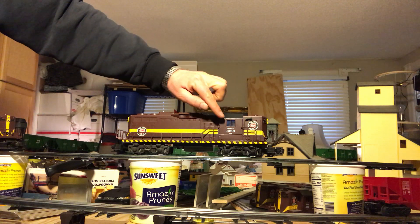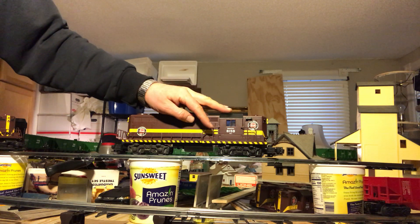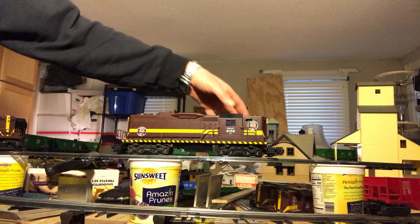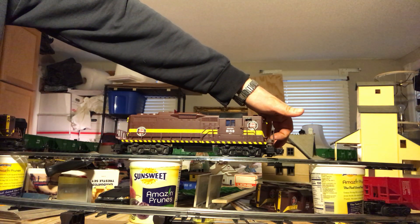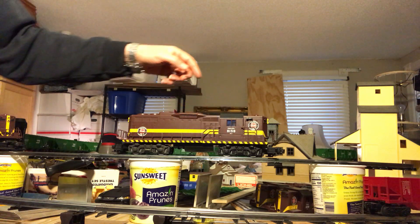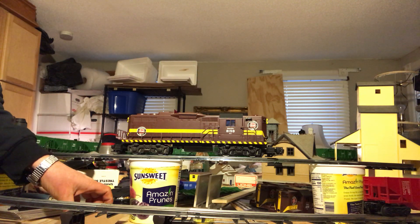This is actually an 8158 with an 8159 shell on it, because this one has a motor inside. As you can see here, the painted handrails are really close to the side of the cab right there. Same thing on the other side. And when you take the screws out of the ends of the shell — screws are on each end — and you lift up this cab, if you're not careful, you're going to scratch the side of the cab shell when you lift it up, because these metal side rails can scratch up the cab.